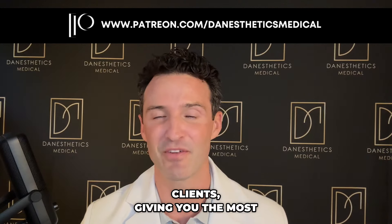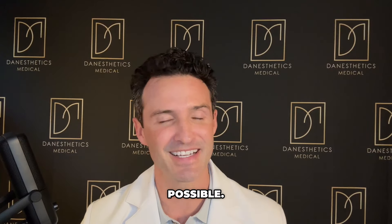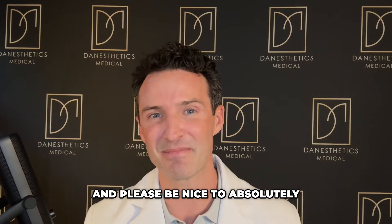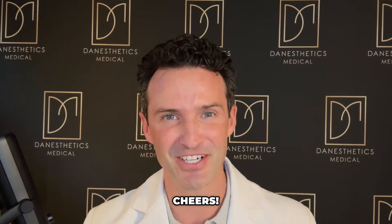If you enjoyed this video, please check out my Patreon where I do these injections on real-life clients, giving you the most up-to-date information possible. Until next time — take care of yourselves, exercise daily, and please be nice to absolutely everyone. Cheers.